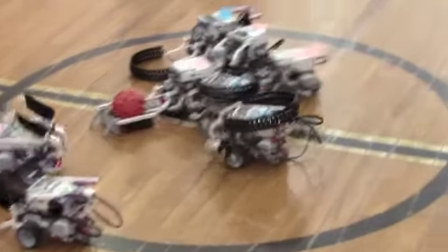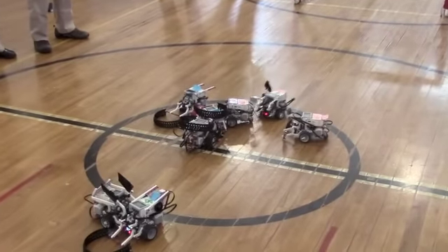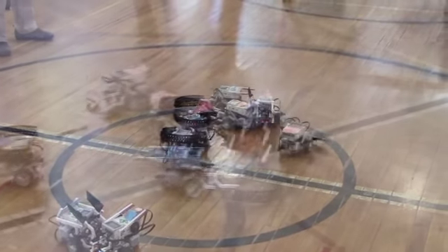Just stop him! Stop him! Just trap him! Just stop him! Trap him!